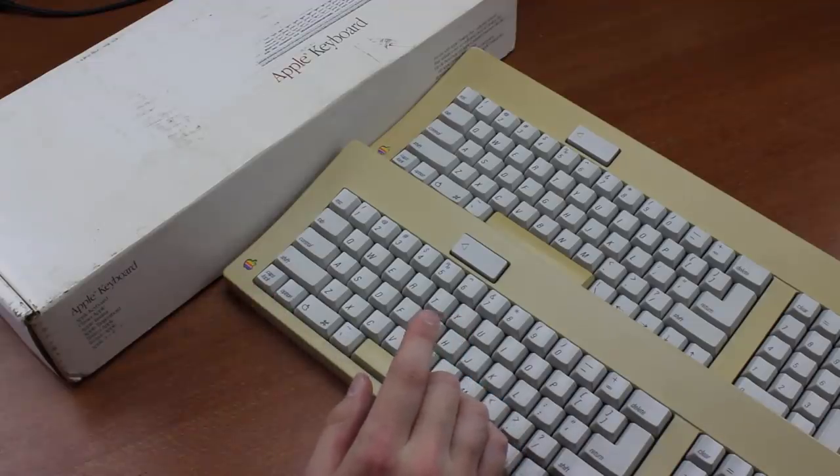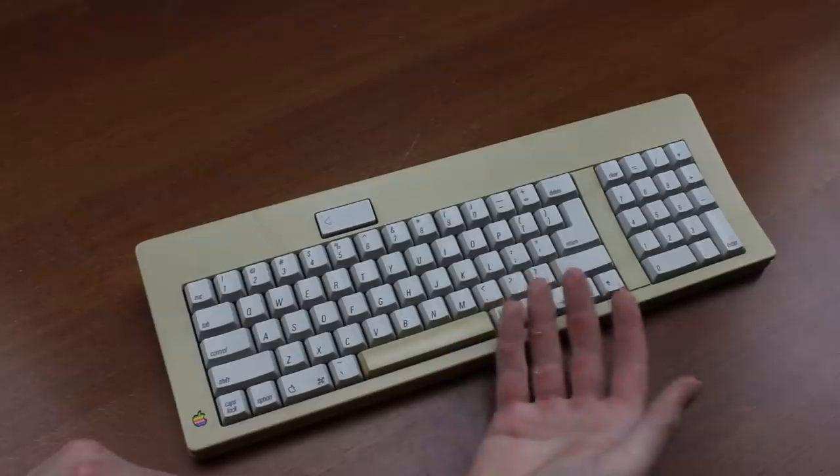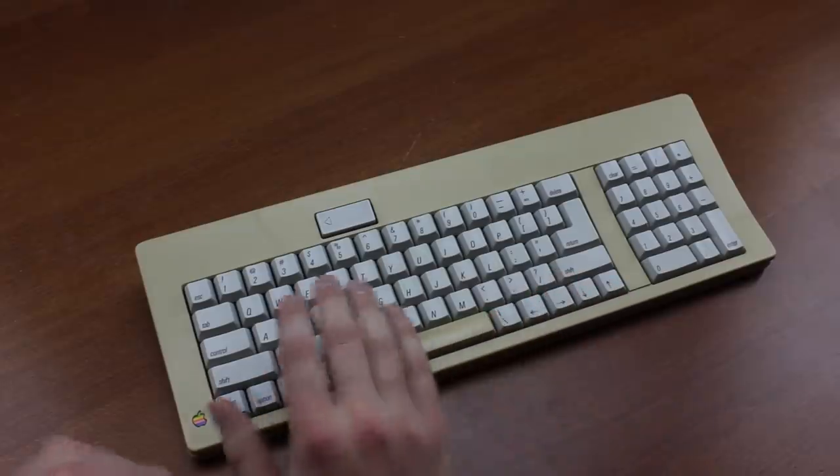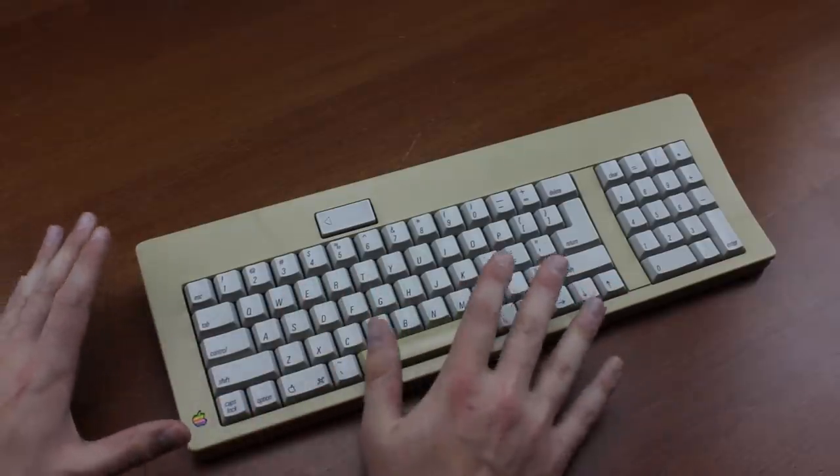I wanted to do a Redux of this because I wanted to make a specific point, which I'll start off with. When judging a keyboard, there are a lot of different factors to consider, and everybody weighs these individual factors differently.